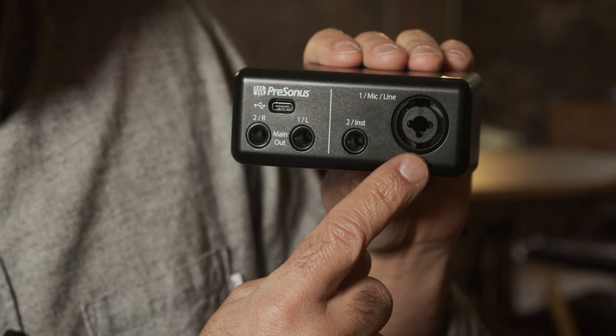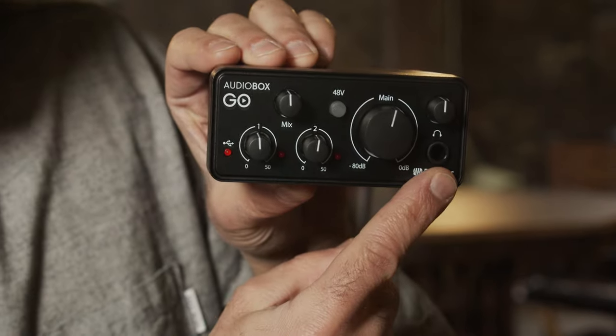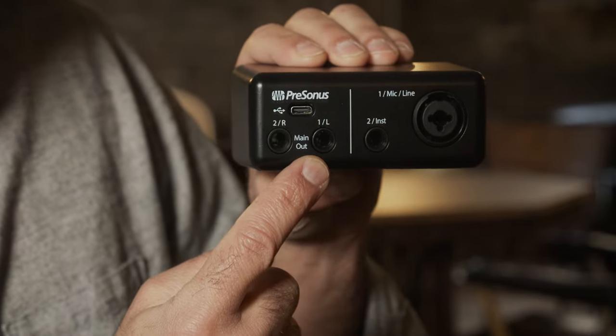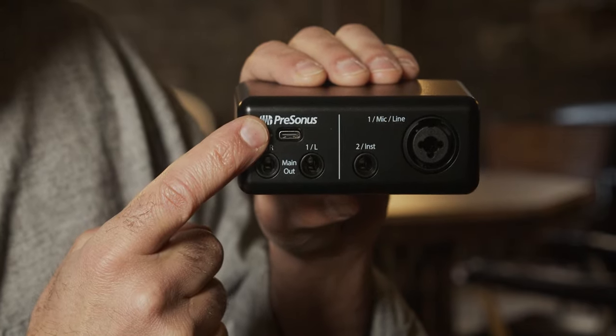So let's take a closer look at the Audiobox Go. The interface has one XLR combo microphone and line input with 48-volt phantom power, one TS instrument input, one TRS quarter-inch stereo headphone output, and two TRS quarter-inch main outputs. And finally, there's a USB-C port for connecting to a laptop or other USB device for recording.